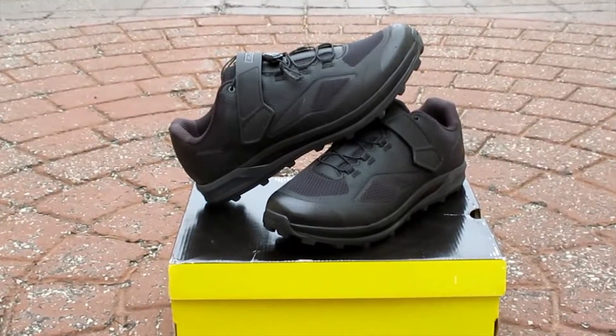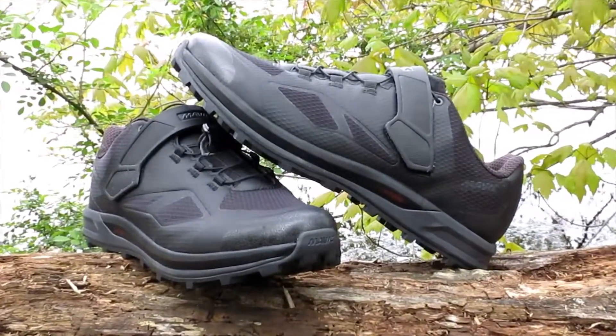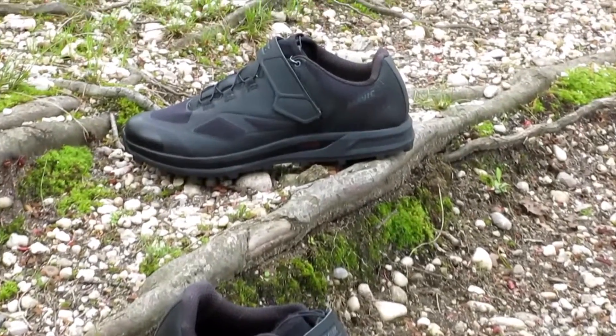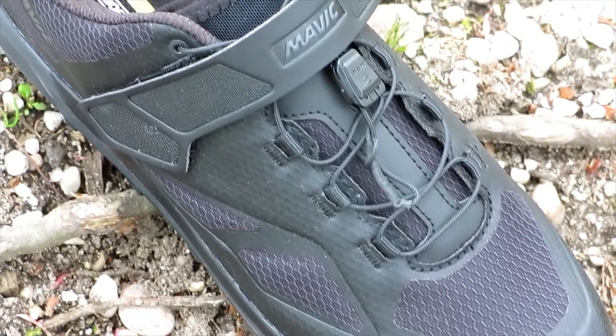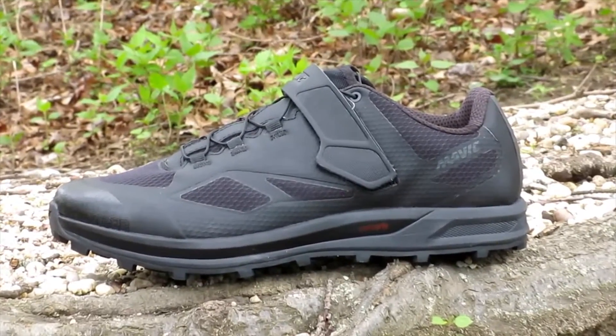All black everything with the XA Elite 2s — this is the ultimate shoe for your next trail ride or adventure, with performance and comfort on and off the bike. It has a lightweight upper that provides ventilation for keeping your feet cool during rides, and a thermal bonded construction for durability and reducing the weight, all the while giving you a shoe with a nice clean profile.